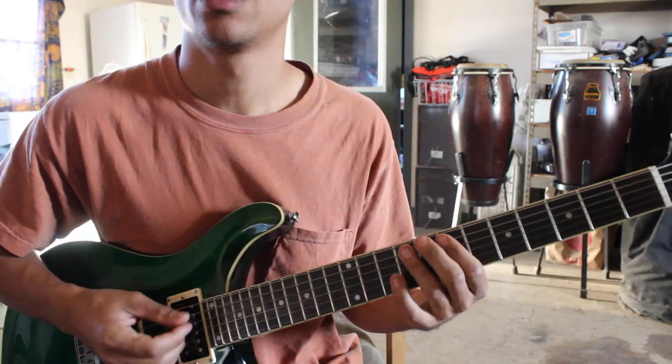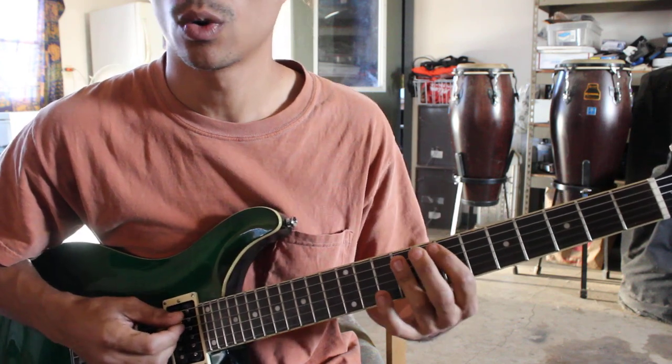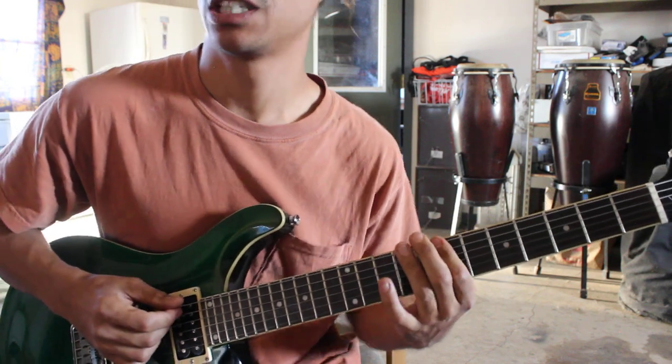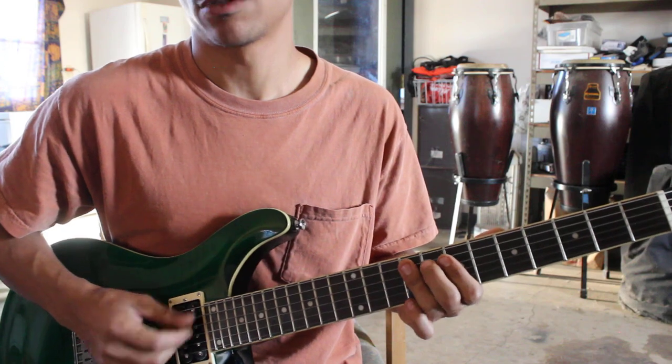So when he goes back into the verse, he does this little triad — sus 4 and 7, which makes an 11 chord. B to C-sharp. And then the F-sharp 11, F-sharp 11 to E 11.